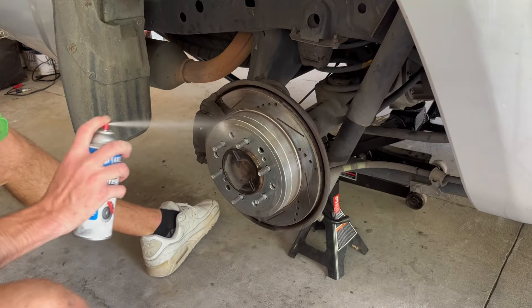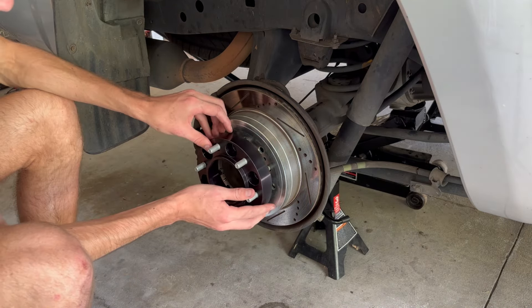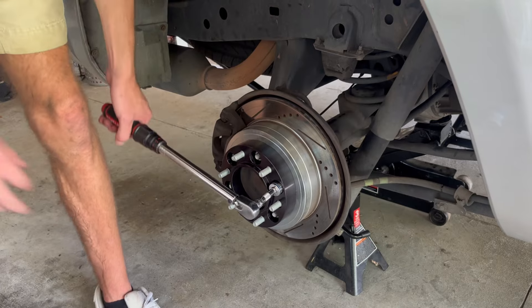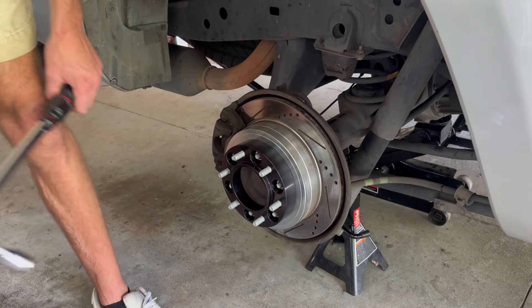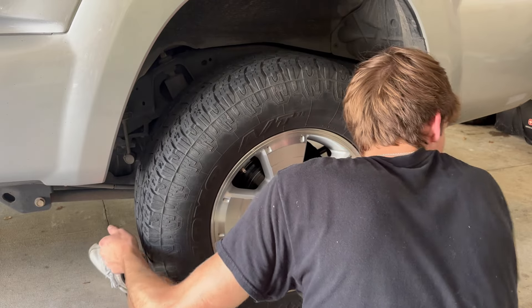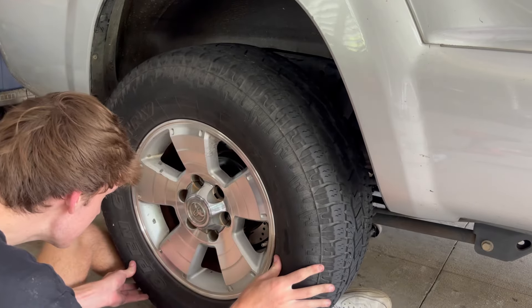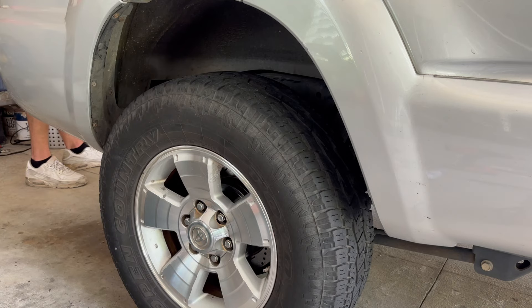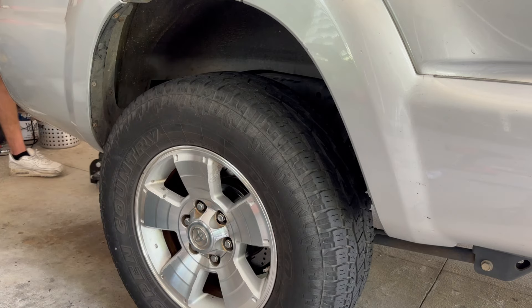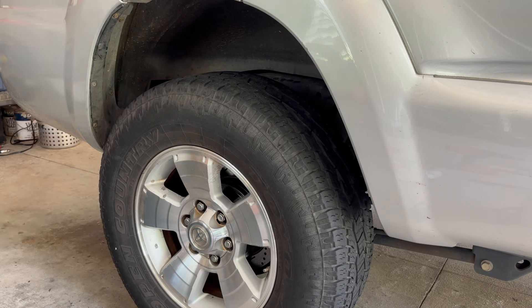I was getting pretty hot and sweaty by this point but pushed through — fitting the spacer, tightening the bolts down, and torquing them to spec. This is very repetitive and tedious, but at this point we are almost done. All we had to do was grab the clean tires, fit them back on the car, tighten them to spec, and finish up the installation by jacking down the vehicle.